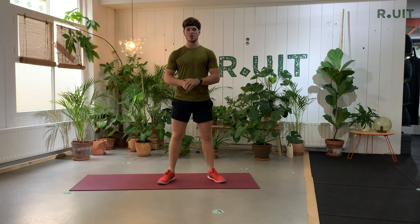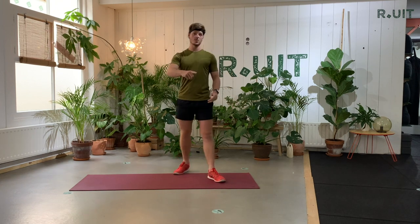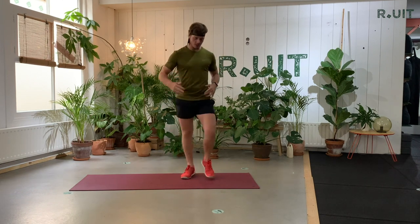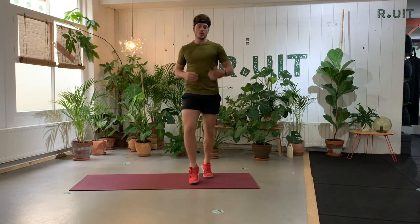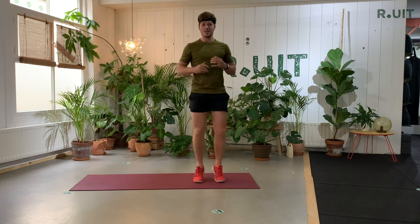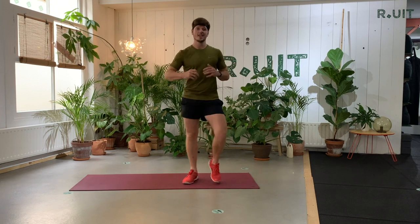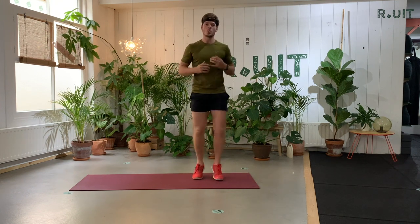Hello and welcome to the warm-up. It's important that you put some nice music on. Go to your Spotify and play some of your favorite music because you are going to need it. First we're going to warm up, so you can dribble with me in a nice tempo. We're going to start easy and make it harder and harder the further we go.